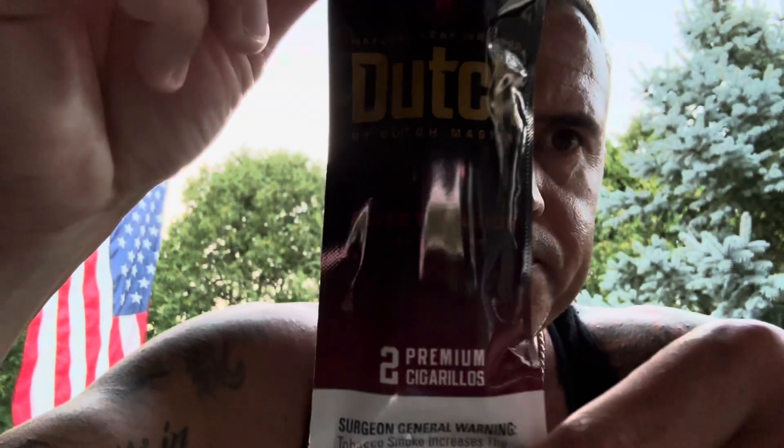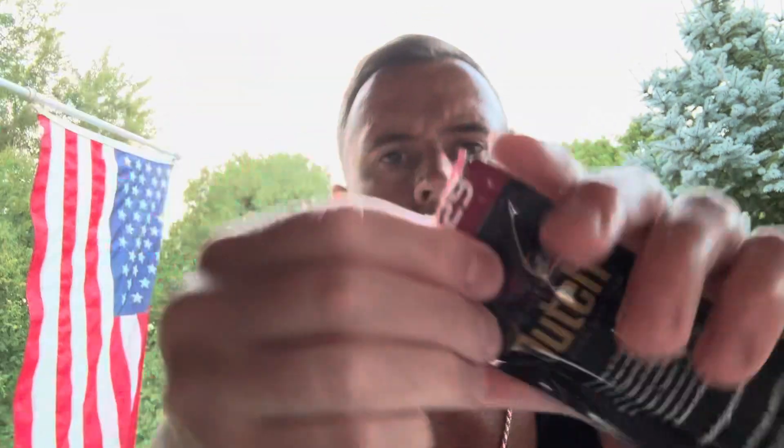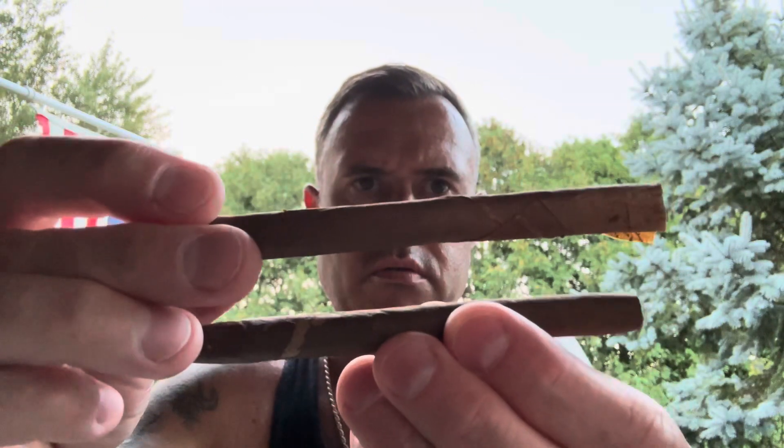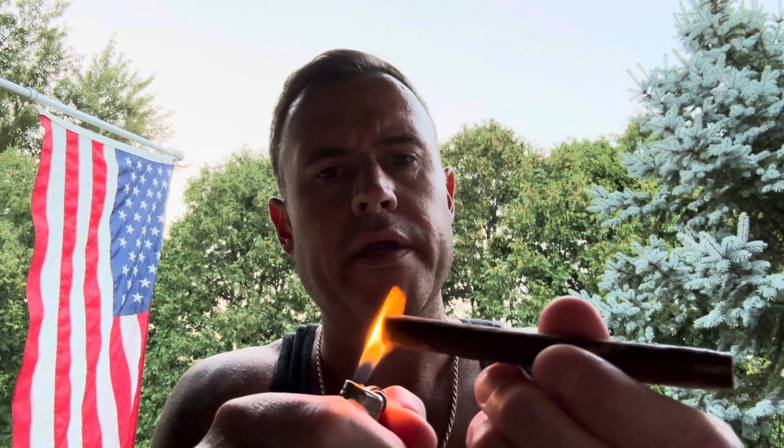Now for the other ones — the Dutch Masters Sweet Fusion Red. Let me get one of these out. These two sticks came out of the same bag but they look so different from each other. One has some damage on the wrapper. Again, these are not an elegance thing — this is going to be your everyday smoke. Getting the cold draw — wow, much sweeter already, getting a better flavor.